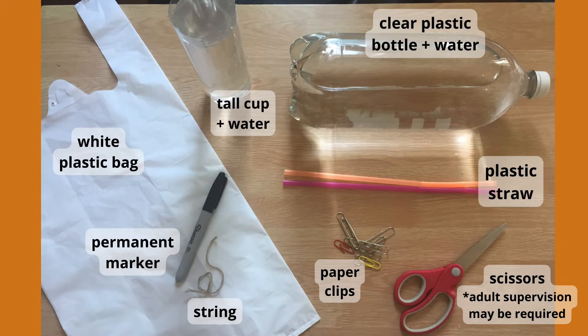For this experiment, you will need a tall cup of water, a clean squeezable plastic bottle filled with water — you can also use a regular sized plastic water bottle — a plastic straw, paper clips, scissors, and optionally, if you want to make the ghost part, you will need a white plastic bag, a permanent marker, and some string.